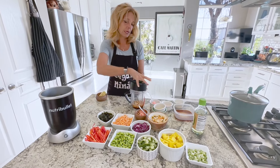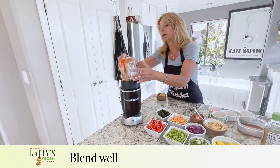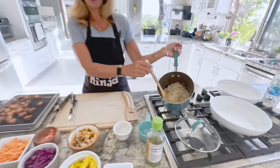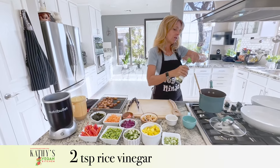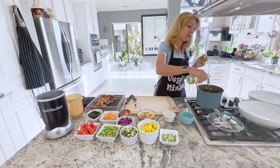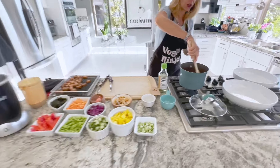And then we're going to pop the top on and let it do its blending thing. The rice is nice and fluffy, and the tofu is perfectly yummy. And now I'm going to add a couple of teaspoons of rice vinegar to the rice, just to give it a little flavor. Two teaspoons — just to give it a little bit of flavor.